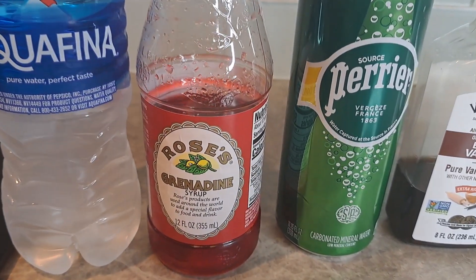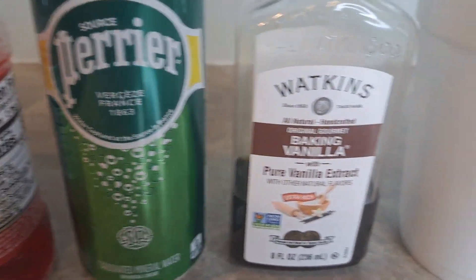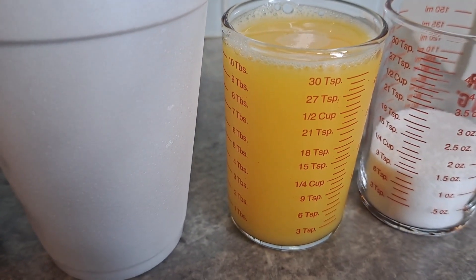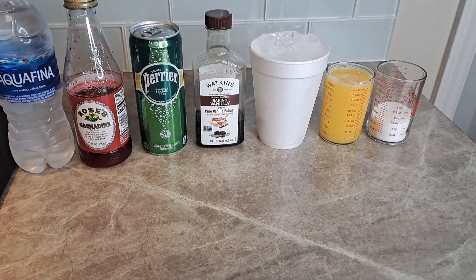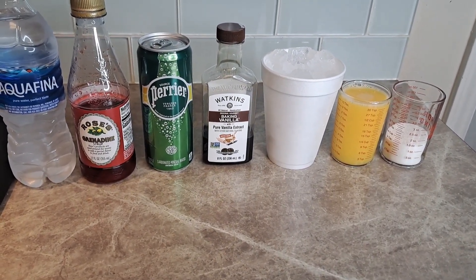We're going to use some water, some grenadine, some carbonated water, vanilla, ice, orange juice freshly squeezed, and some sugar. Here's your shot for this absolutely amazing, refreshing drink. Let's get started.